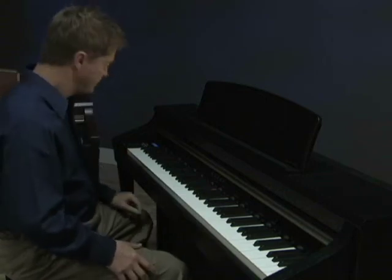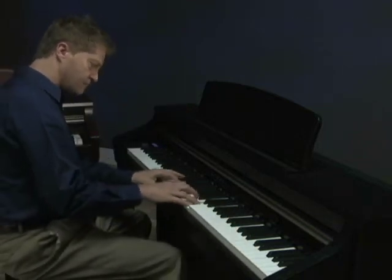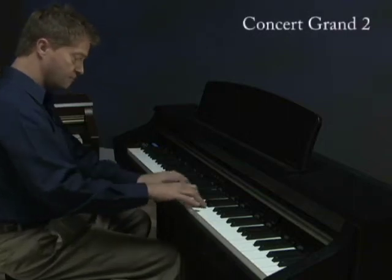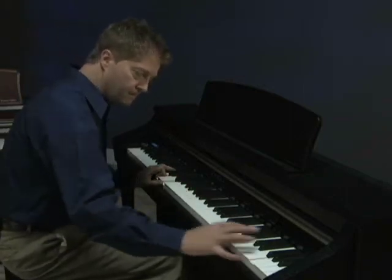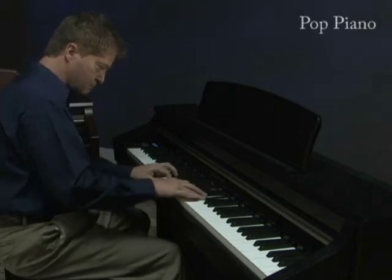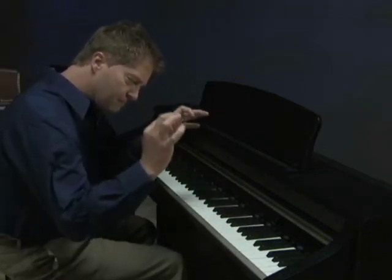Here's one of our Concert Grand Pianos. Here's another. And we have a Pop Concert Grand Piano. For more information on the RM3 Action and ultra-progressive harmonic imaging, see the links on the CA model pages of our website at the address shown on this screen, or click on the links below this video if you're viewing it on our website.